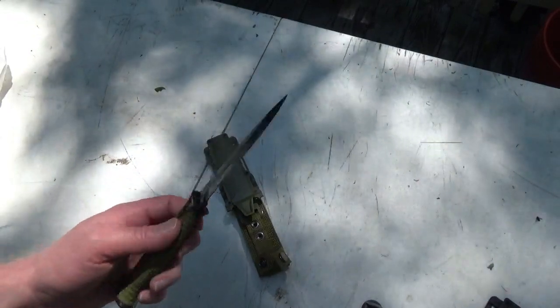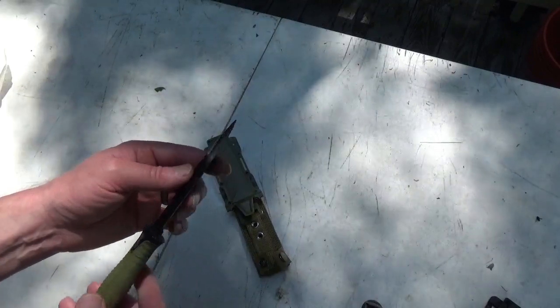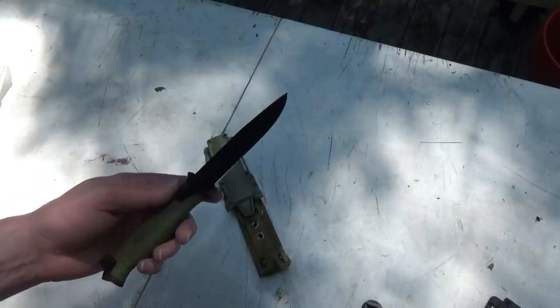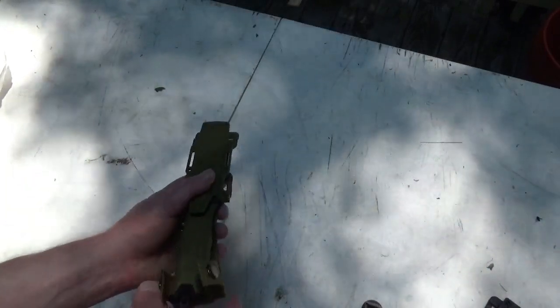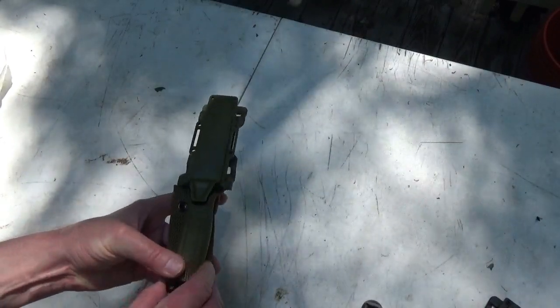I'm guessing if anything's gonna be different, maybe this knife won't hold an edge as long — I don't know. We're going to beat this knife up and try to break it in future videos, so we'll see. Now the knife I'm going to compare this to — we all know and love this one, it's a Gerber.